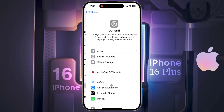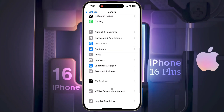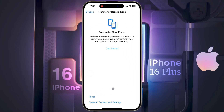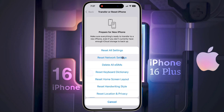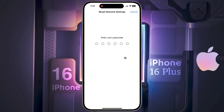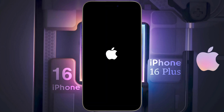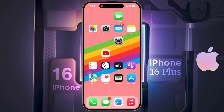Go to iPhone Settings, tap on General, scroll down and find Transfer or Reset iPhone, then tap it. You will see two options — tap on Reset. In the reset menu, tap on Reset Network Settings. Enter your iPhone passcode, and a pop-up will appear asking you to confirm — tap Reset Network Settings. Your iPhone will restart and all network settings will be reset to their defaults.